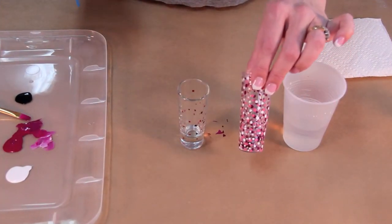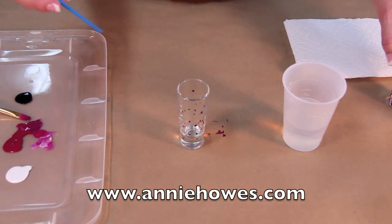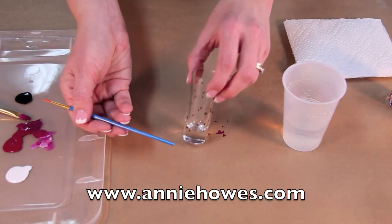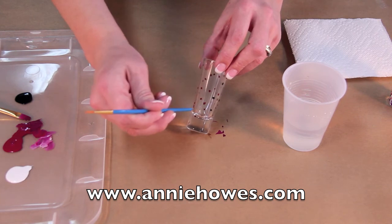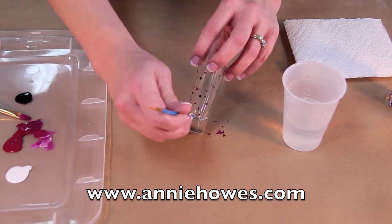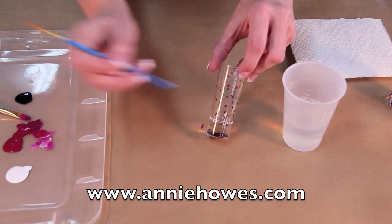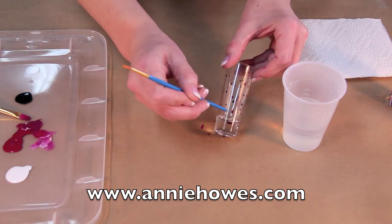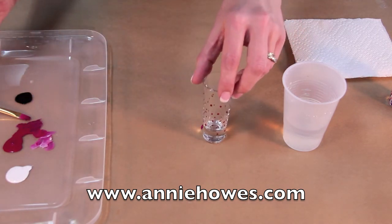To make this sort of pattern on the shot glass, we took the end of a paint brush, dabbed it in the paint, and then just applied dots like this. Very simple, very easy. Mix up your colors and just make it your own. All of these products and links to other fun tutorials are available on my website at AnnieHouse.com.